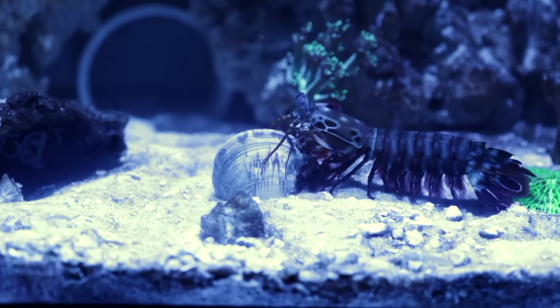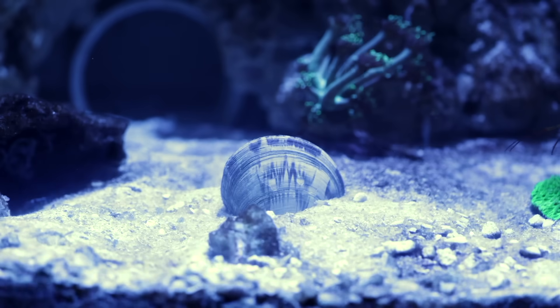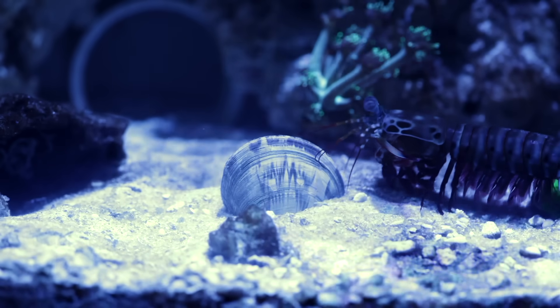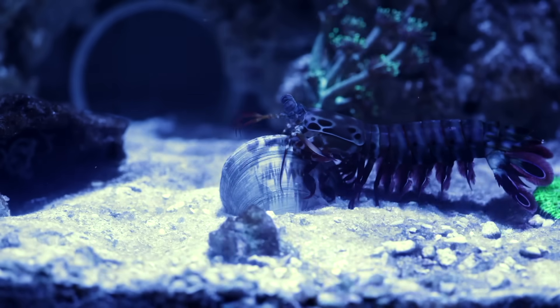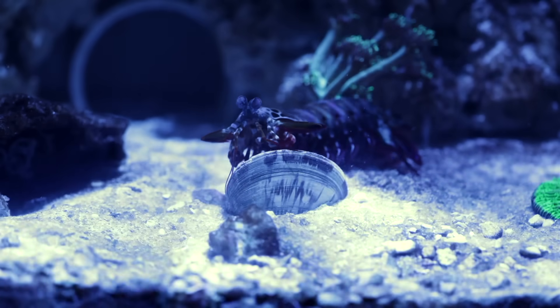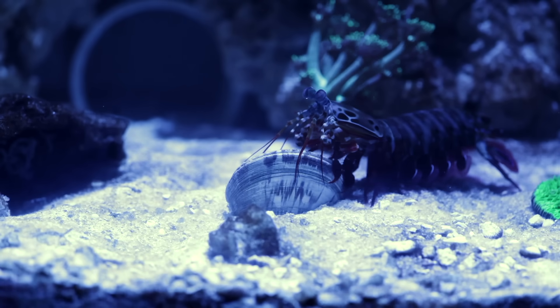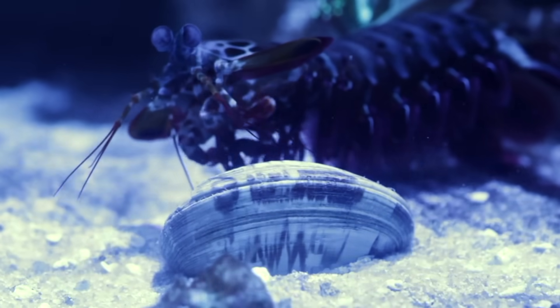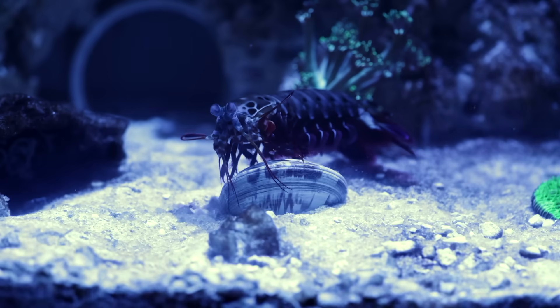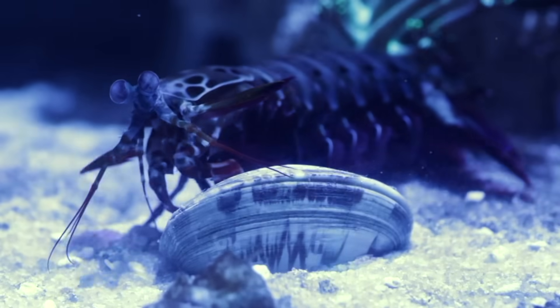He first inspects it, then retreats — he needs to come up with a plan. He returns and realizes the angle is all wrong, so he adjusts the clam. His third time around he's ready, and he strikes. He strikes again. You can see the shell is cracked. One last strike and it's all over.